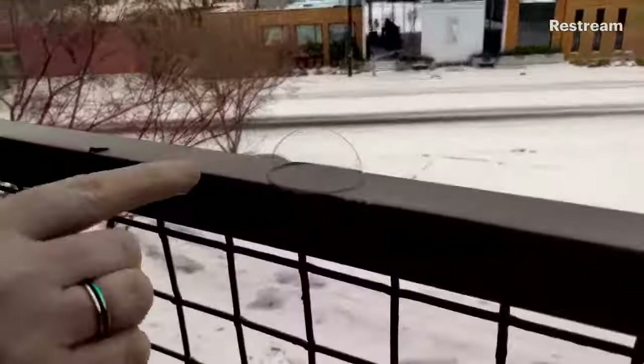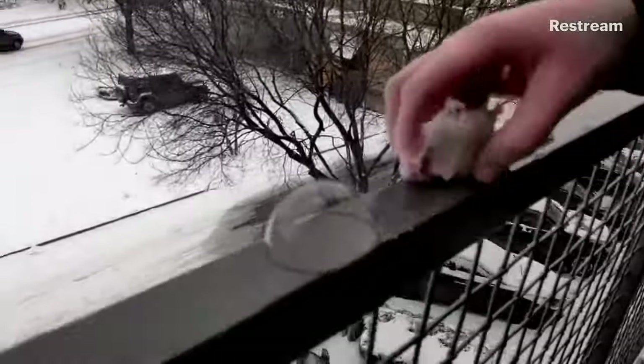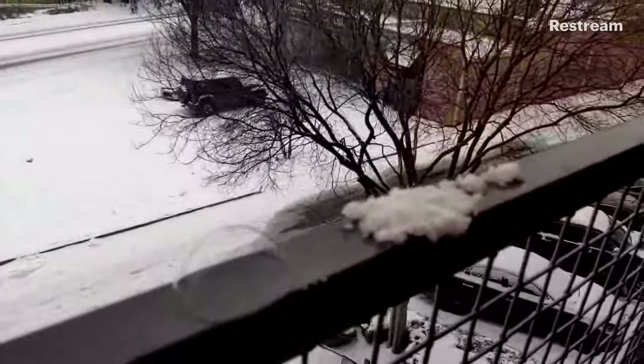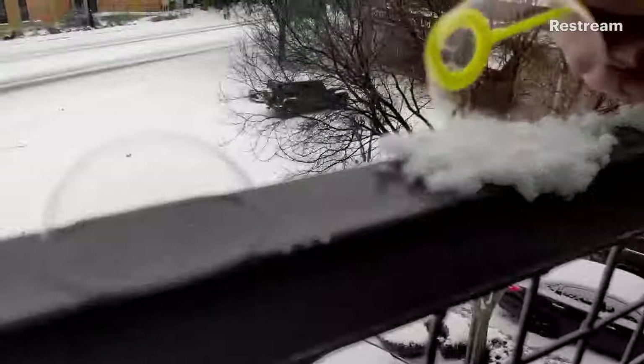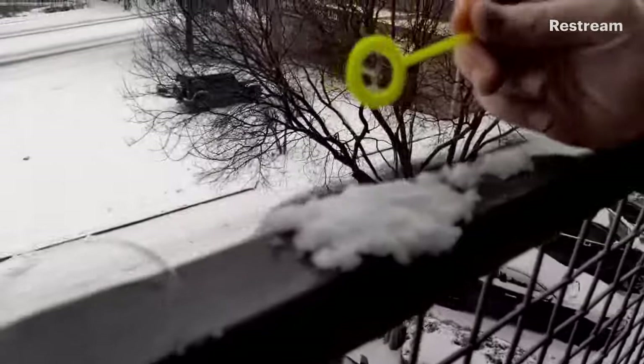This one's pretty cool because I'm noticing it's starting to look a little bit different. I'm going to see if we can blow a little bit smaller bubble on some snow and see what happens. I'm going to put some snow up here on my railing and place it gently right there, and I'm going to blow a little bubble right here. If you let your bubble sit out here long enough, that water is going to begin to freeze.